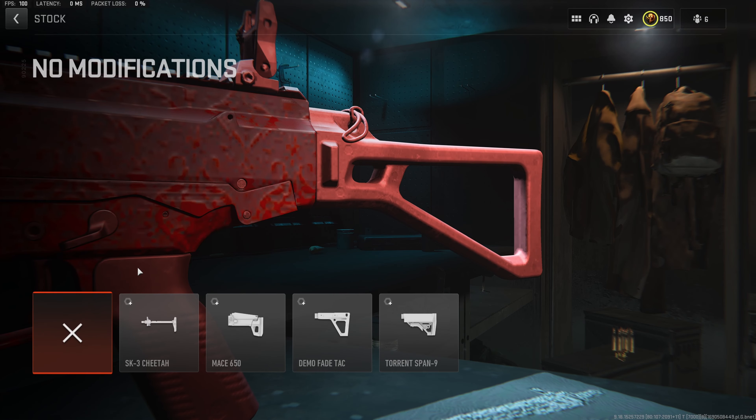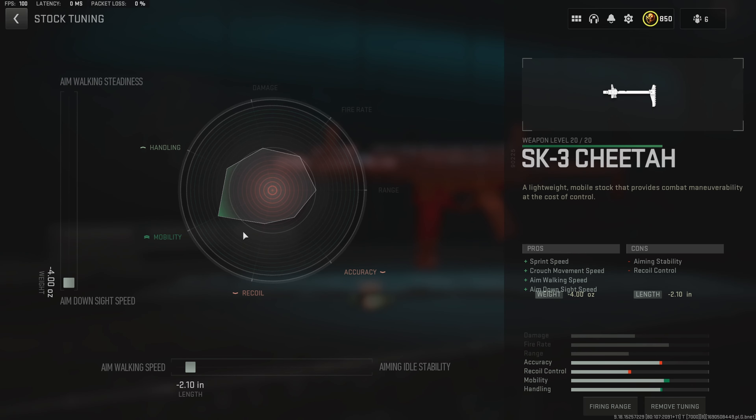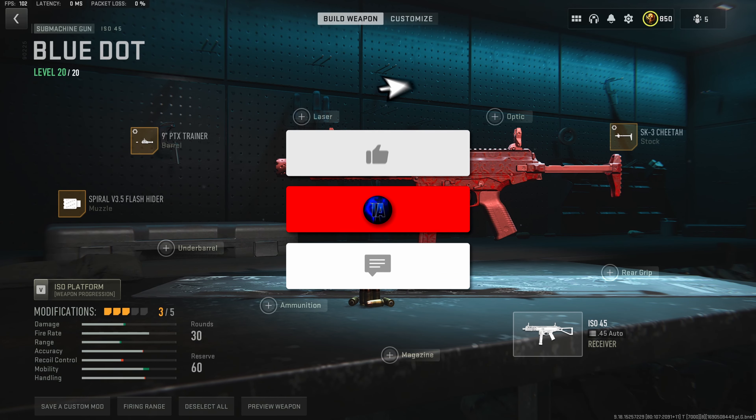For the third attachment, we do want to throw on the SK-3 Cheetah stock. This is going to give us a massive increase to the mobility by increasing the sprint, crouch movement, aim walking, and aim down sight speed, giving this build some of the highest mobility out of any of the SMGs in the game. For the tuning on the stock, we do want to max the aim down sight speed and go to minus 2.10 inches towards the aim walking speed, making this build insanely good for close-range fights.